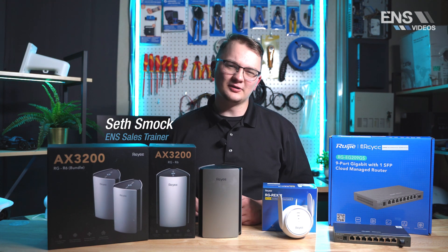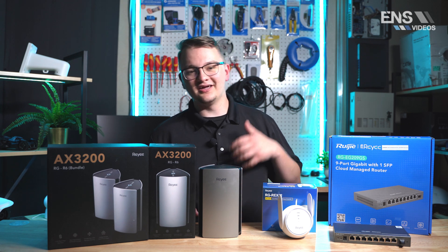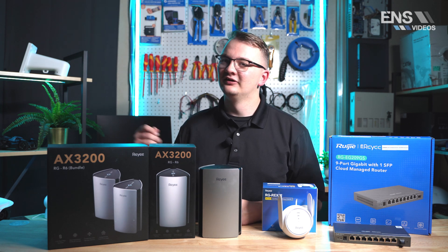Hey everybody, my name is Seth and today we're going to be talking about our brand new RayE products that we've brought in. We have some new routers and even a Wi-Fi extender. So let's hop on in.